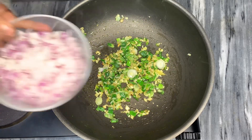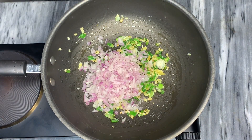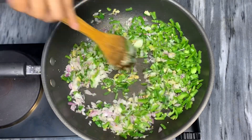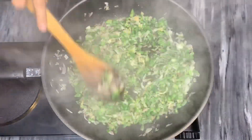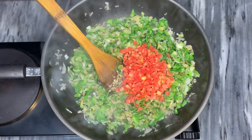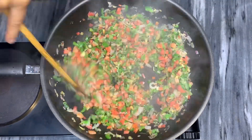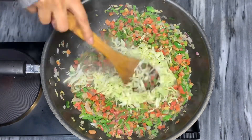Once these ingredients are sautéed nicely, add in a cup of red onions. Along with the onions, put in the capsicum. Sauté these ingredients together and wait for the onions to become translucent and allow the capsicum to soften. Finally, add the carrots and sauté for two to three minutes. Then put in the cabbage and allow it to soften — don't overcook it.